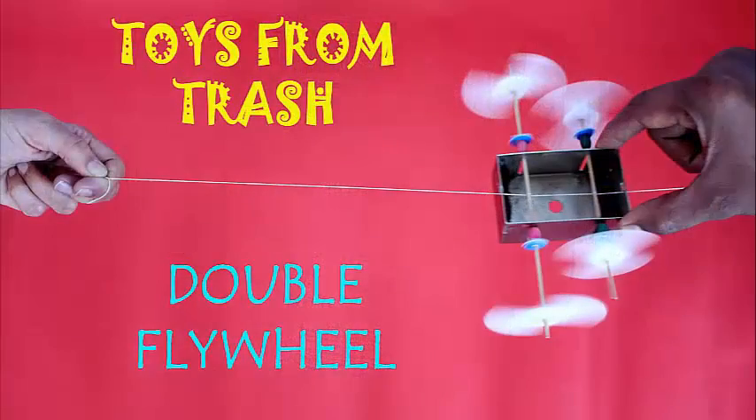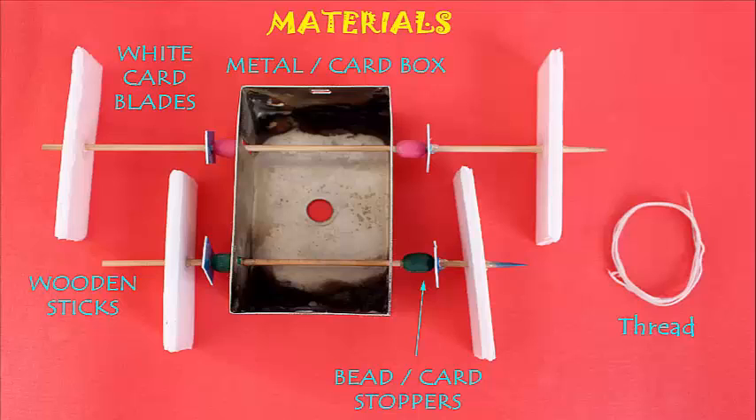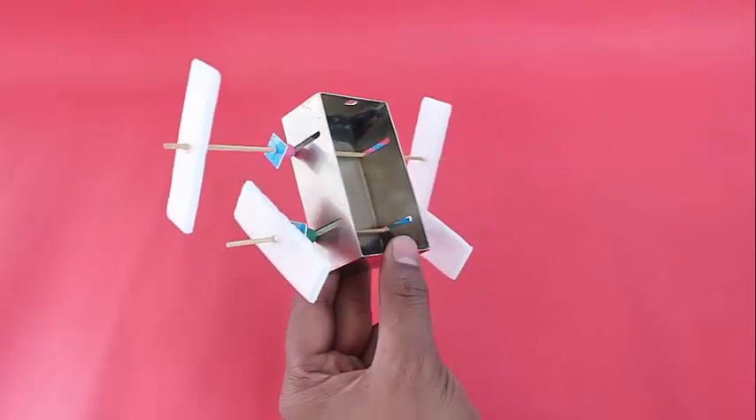You need a small box of metal, cardboard, or even a matchstick box, some beads, wooden sticks, threads, and blades made of card paper.